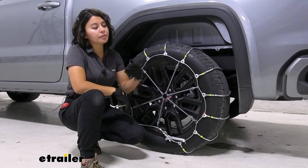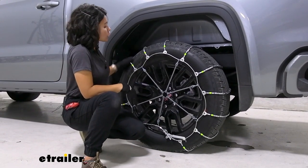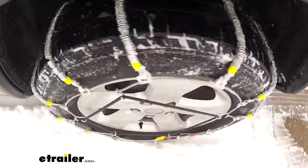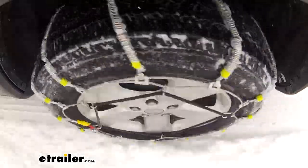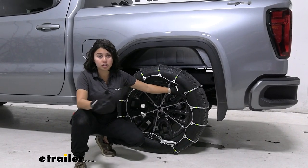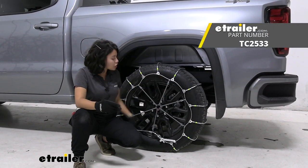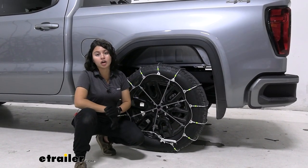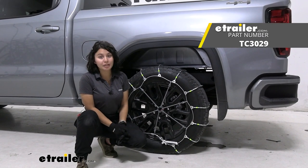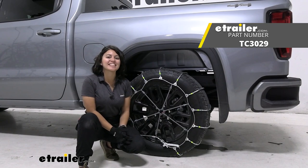You're going to get a set of two, so do the exact same thing on the other side. Before you hit the road, I recommend rolling forward or backward a couple of feet, then hopping out to double-check that everything is still good. If it is, you're ready to hit the road. If you like steel roller tire chains, this is going to be a fit for your vehicle. If you just want any low profile chain, I do recommend taking a look at the Titan Chain diamond snow tire chain, as that will cover more of your tire space. This was a look at the Titan Chain steel roller tire chains and how they fit on your 2023 GMC Sierra 1500.